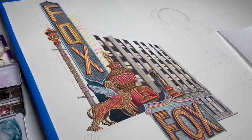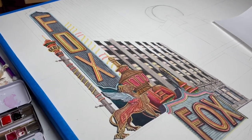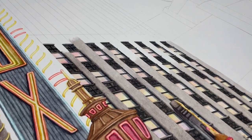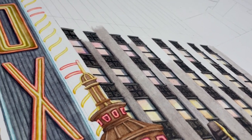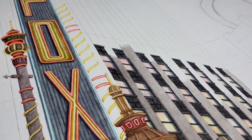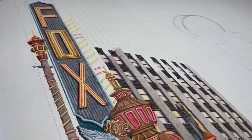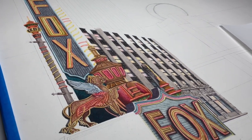I think in the next video I'll keep working my way up the building, and then maybe the one after that we'll do one of those colorful windows. Those are really fun, and it's kind of cool because I have to put the sky reflection in those windows way before I'm going to do the actual sky.